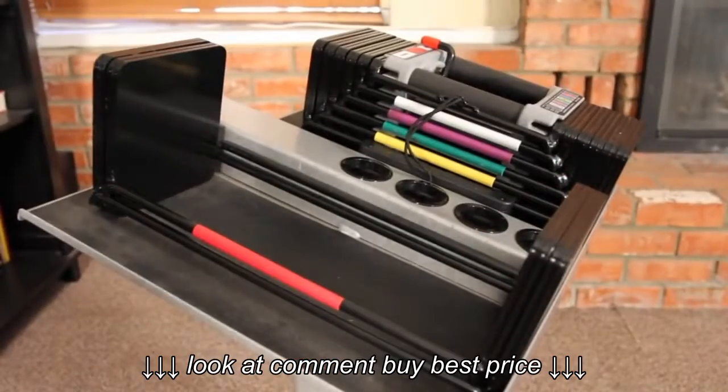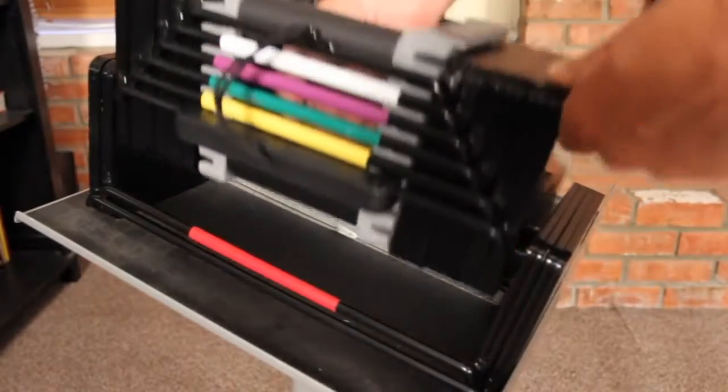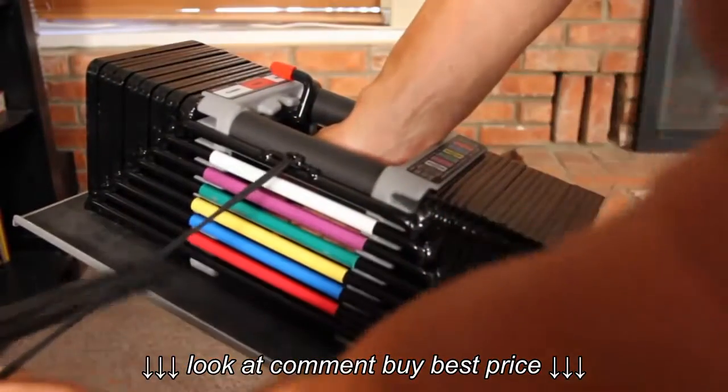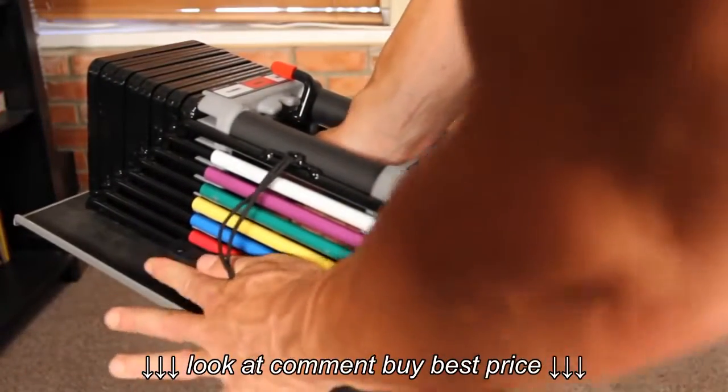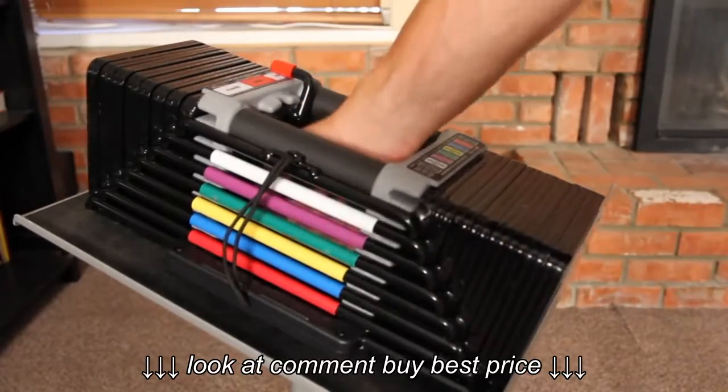The Elite 70 set can then be further expanded to 90 pounds per hand with the Stage 2 90 kit. Simply put the Elite 70 set inside the Elite Stage 2 90 kit, and you're ready to lift.